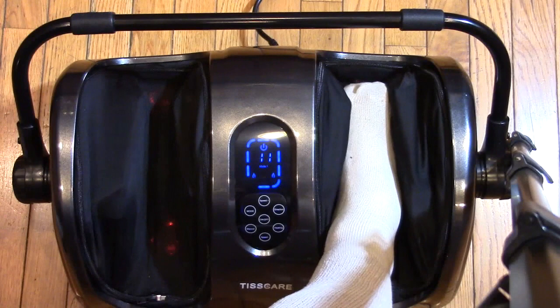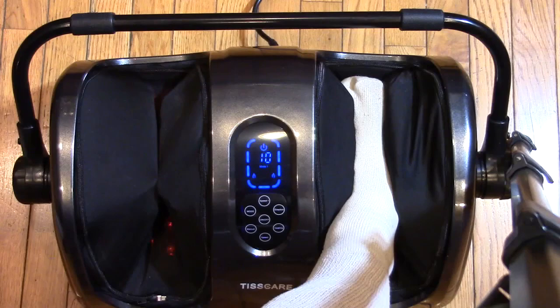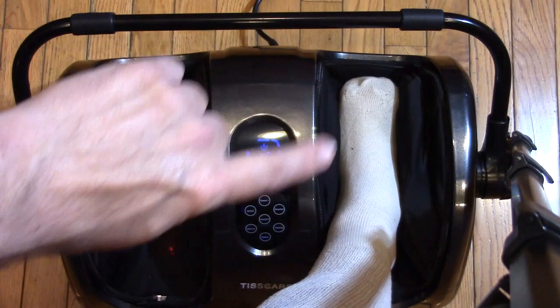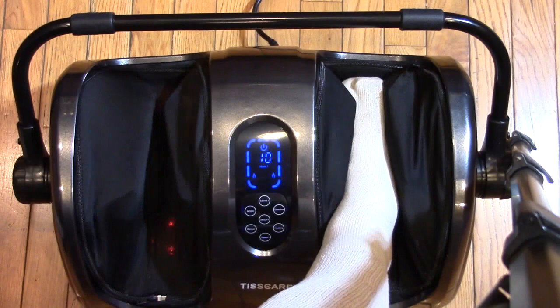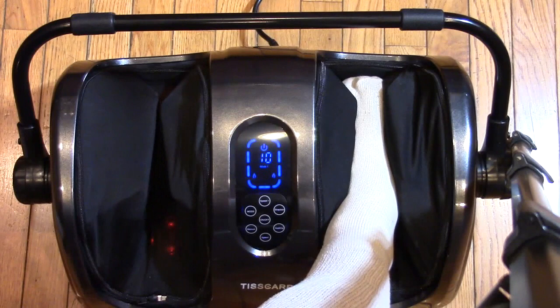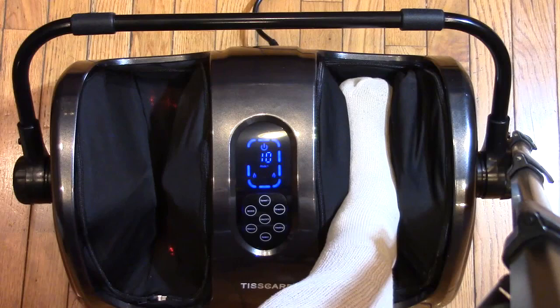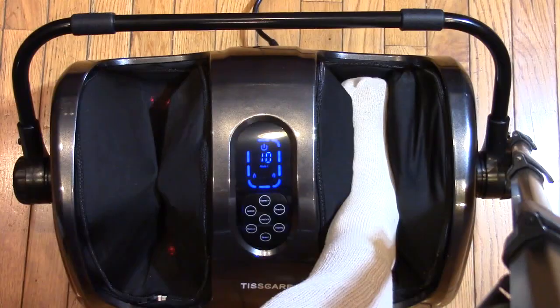I decided to try it on my right foot, which is the one without surgery, and it feels really good — I'm glad I tried it. I wear a size 10.5 to 11 shoe, sometimes even a 12, and my foot fits comfortably in there. I can feel the heat on the bottom and it's massaging my foot, actually kneading it on the bottom. The sides compress with that unique motion and it's relatively quiet — it's not going to affect watching TV.